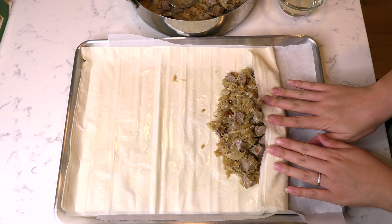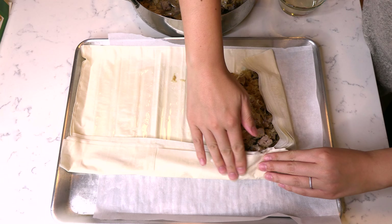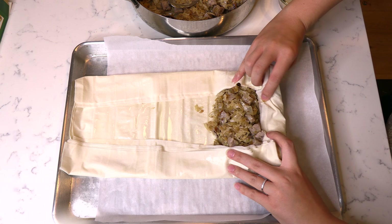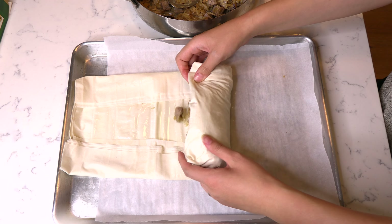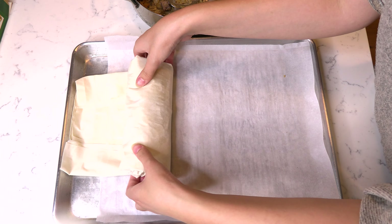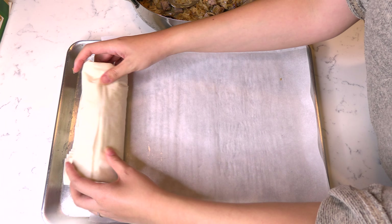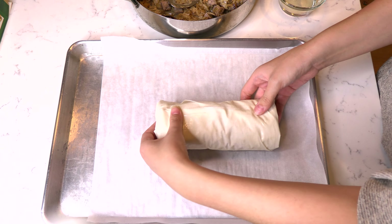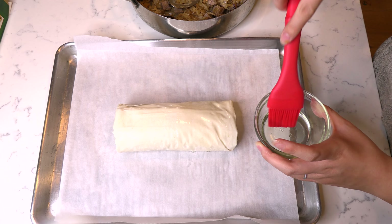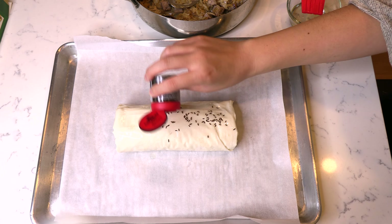Carefully fold up the bottom of the phyllo dough and fold in the sides, then roll the phyllo dough up almost like you're making a burrito. Keep the seam of the strudel on the bottom of the baking sheet to hold it in place. Brush the top with some more vegetable oil and sprinkle caraway seeds on top.